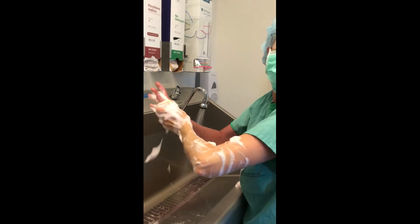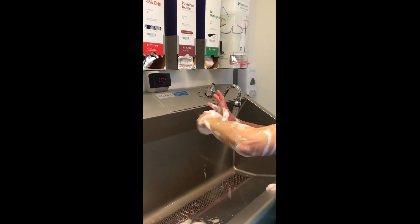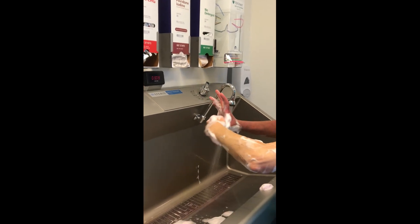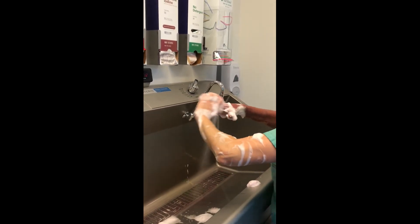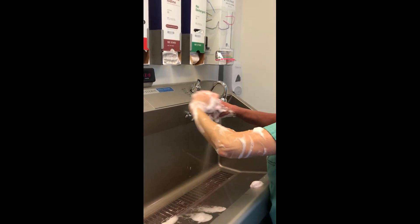Work your way from your hand towards your elbow to 2 inches above the elbow. Then do the same thing for the other arm, beginning at the fingertips and going all the way to 2 inches above the elbow, visualizing that each finger has 4 sides.